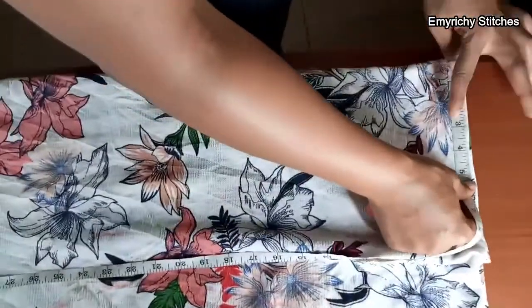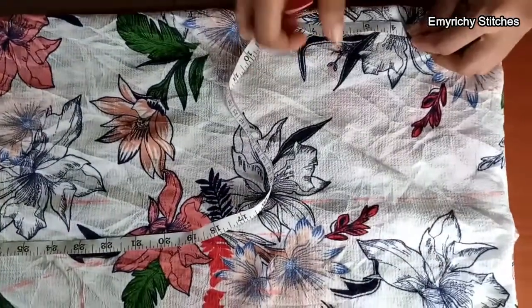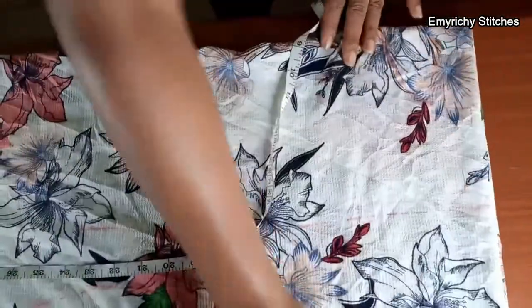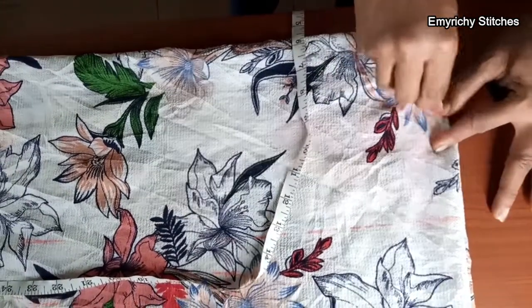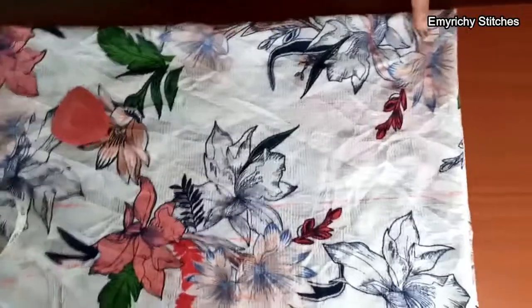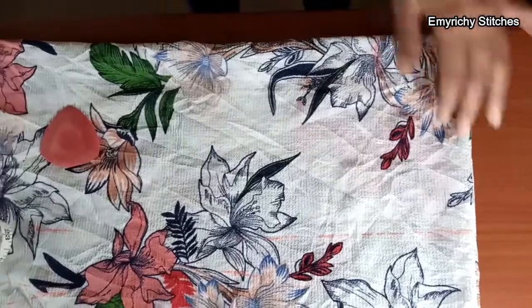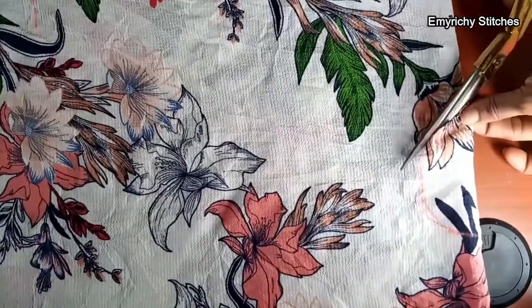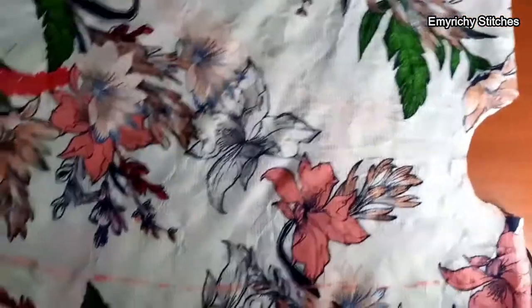Now we go to the neckline. I'll take three and a half inches for the front neckline — three and a half for the up neck and three and a half for the down neck. The front and back neckline are not going to be equal. For the back neckline, it's going to be one inch because we are going to open it up to create a buttonhole behind. I'll start by cutting the back neckline first at one inch, then separate the fabric into two so I can cut the front neckline. Before doing that, I'll cut out the armhole.